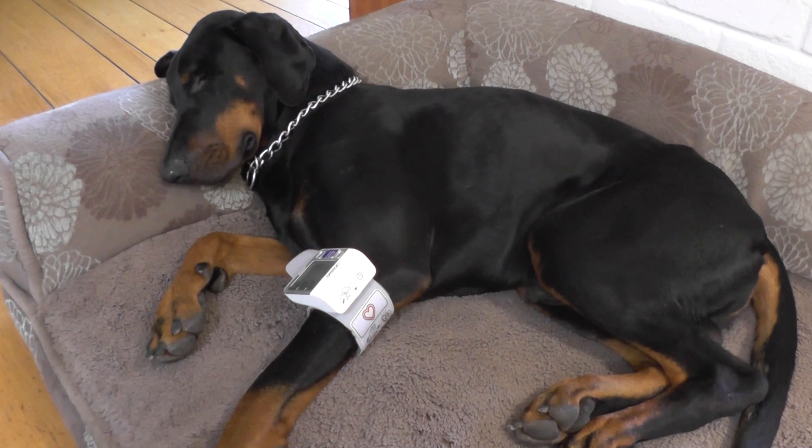So if you have a need to monitor blood pressure at home, it's a lot cheaper to purchase the monitor and do it at home.